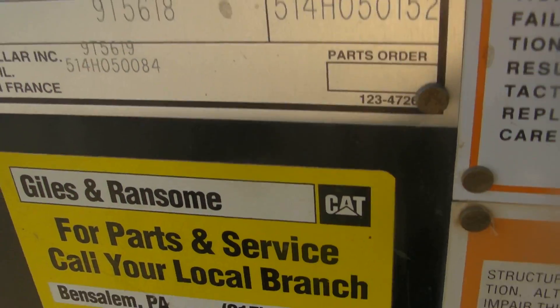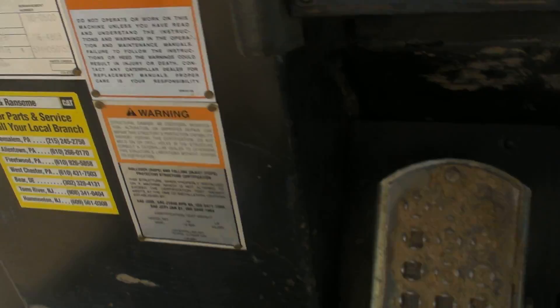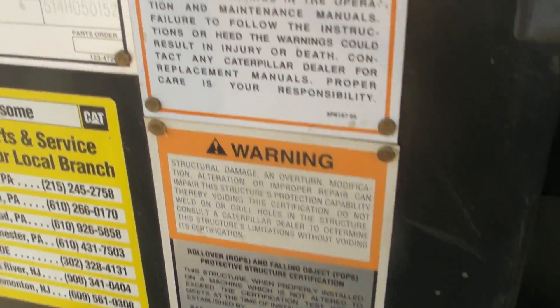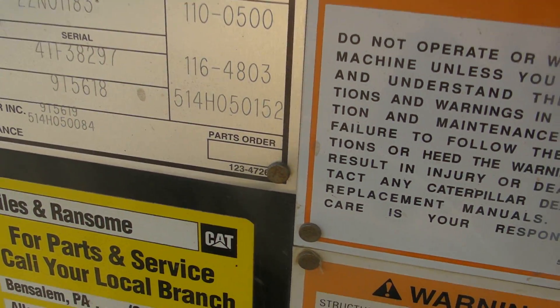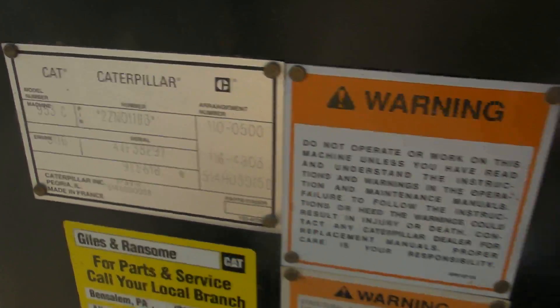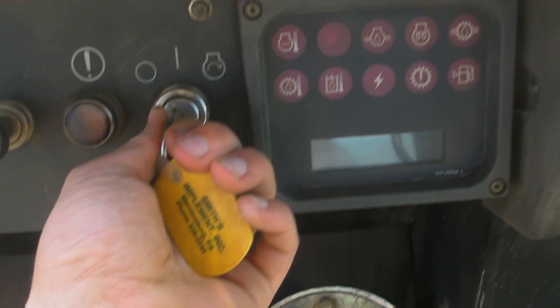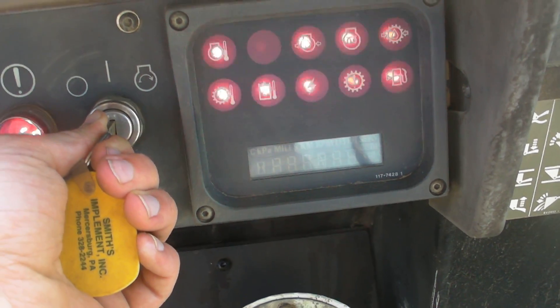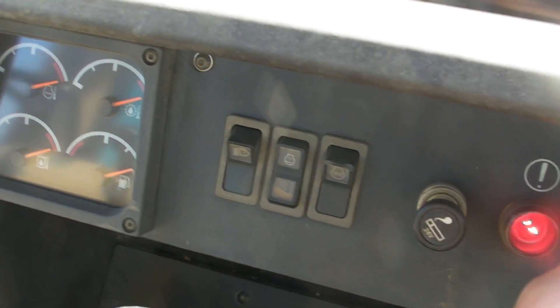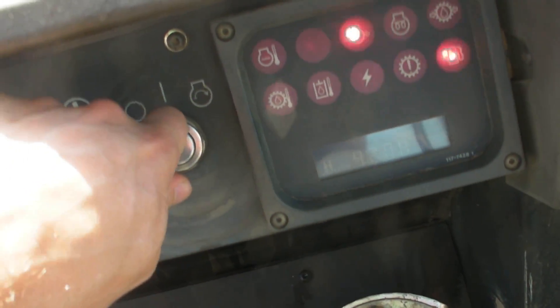The engine in this machine is a 3116 Caterpillar engine. The newer machines I believe have a 3126B engine, though they had a few variances in this machine for the engine. Now we'll start it up — as you can tell all the gauges go up and back, and then you can start it.